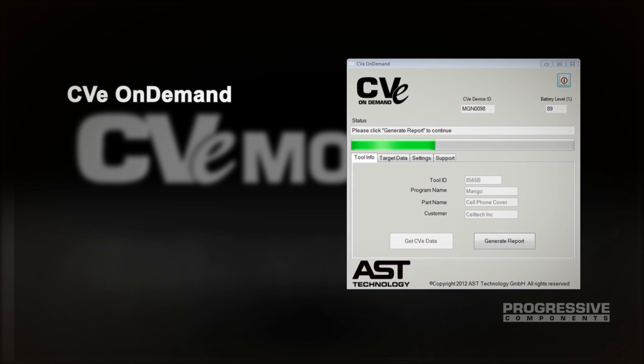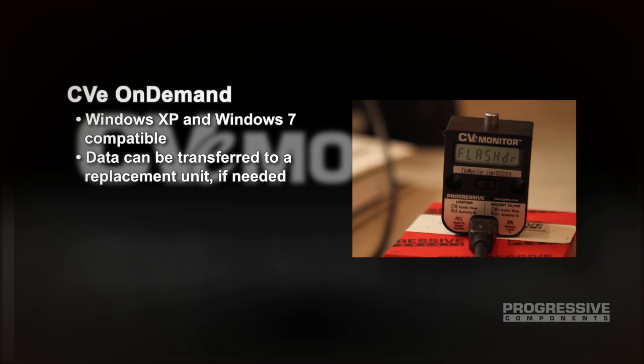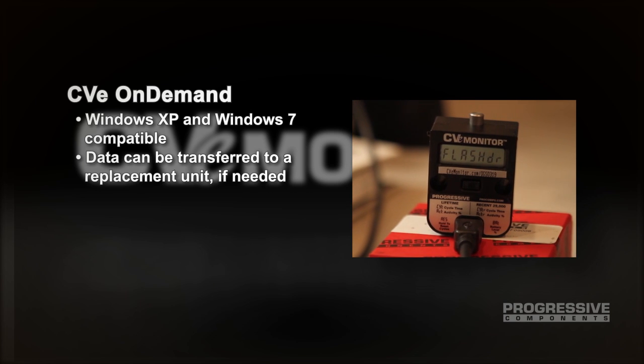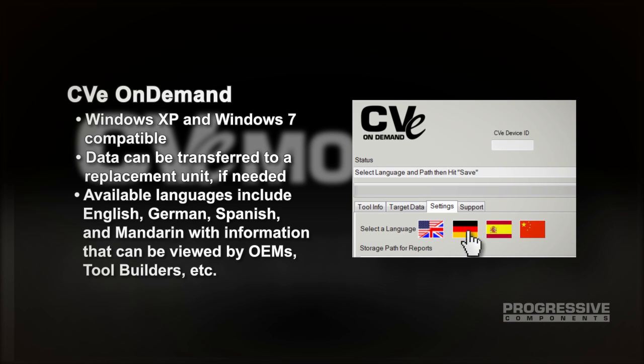The free CVE On-Demand software is Windows XP and Windows 7 compatible, and the data is portable, meaning data can be transferred to a replacement unit if needed. Mold data is stored on the device, can be stored on the molder's network drive, and can be copied to an FTP site for access by the molder's customer or mold builder.